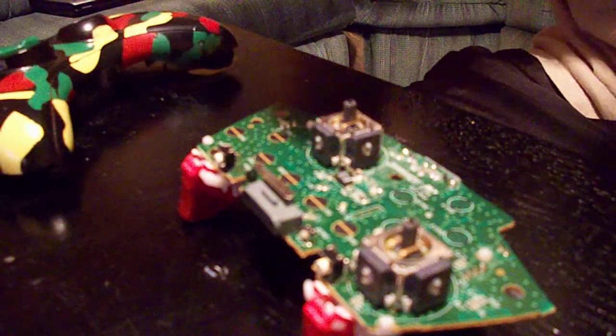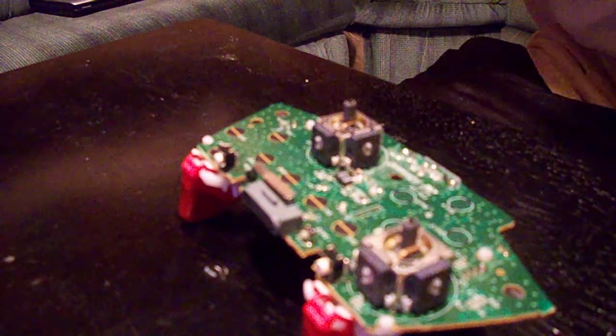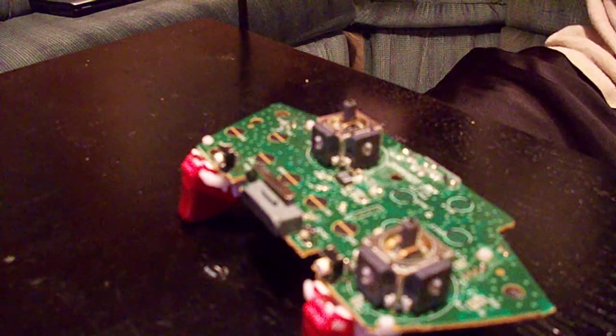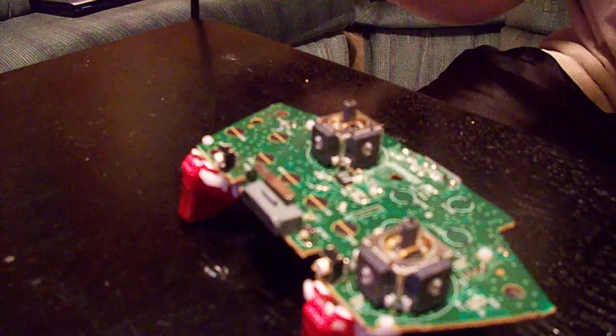I'm about to take out the SMDs, which will be your ring of light, and I'm about to take out the little lights. You need a soldering gun and some wire — the soldering wire. I got thin, real fine wire because I don't want too much on there.